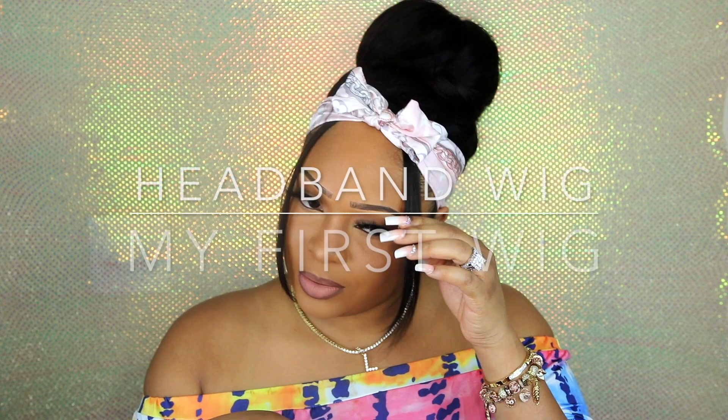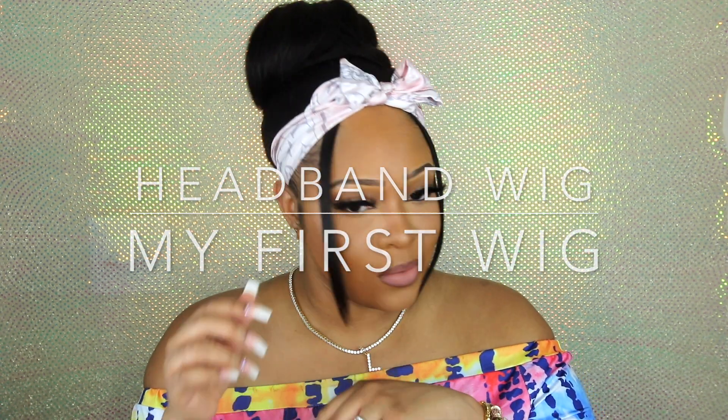Hey guys, thanks for tuning in for another video. Today I will be using a headband wig. I know y'all are like, what the hell is a headband wig? Stay tuned and I'll get into the details.